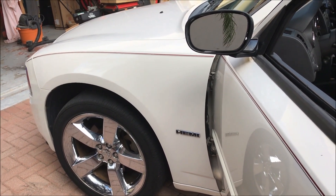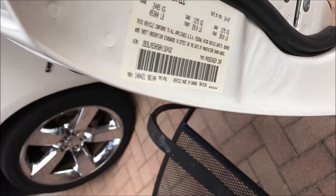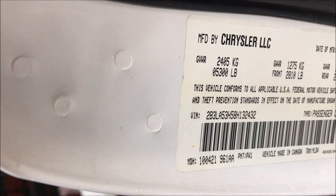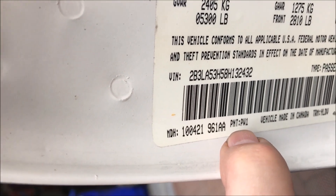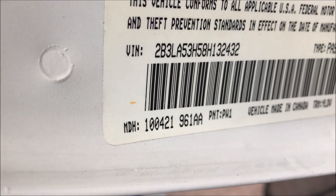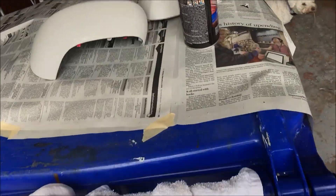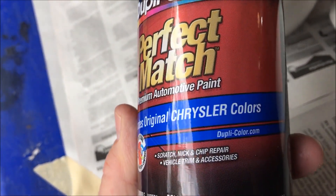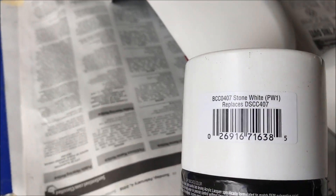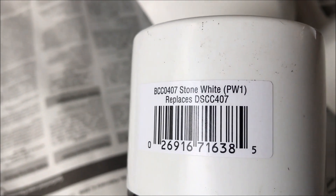I want to pass along something I learned about getting the right color match — at least on this car, which is a 2008 Dodge Charger RT. Look on the sticker inside the door and right down here it says PNT and then PW1 — that's the paint color match code. I got the Dupli-Color with original Chrysler colors, and on the barcode it says stone white PW1, so you've now got the right paint.